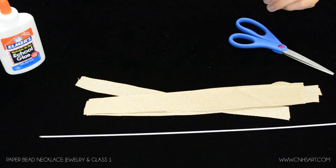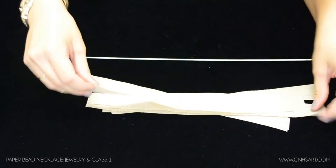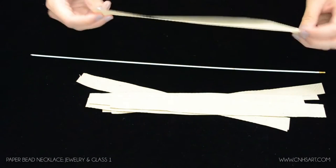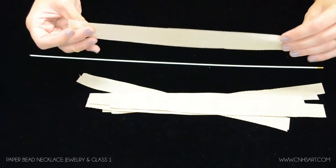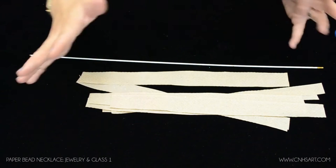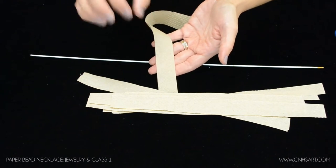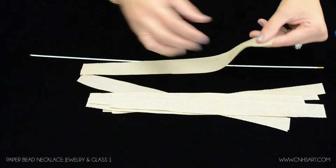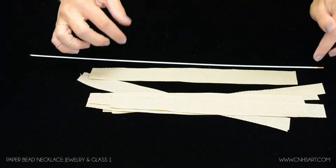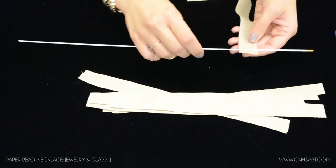I'm going to show you how to make your paper beads. You can use any type of paper — anything works fine, even tissue paper. We just use these strips of paper towels. You've already pre-cut them — you can go as small as a quarter inch, up to an inch wide, depending how wide you want your beads to be. However wide you make the strip is how wide the bead will be on the necklace. And the longer the strip, the thicker the bead. We usually start with somewhere between 8 to 12 inches long.